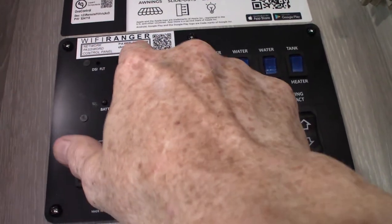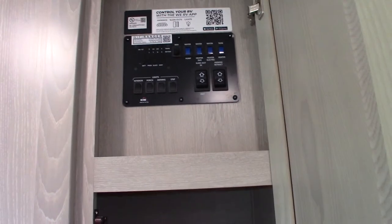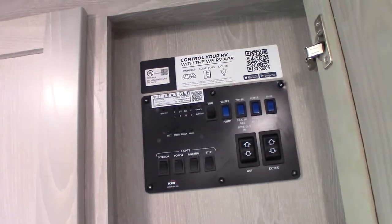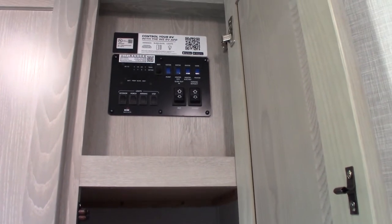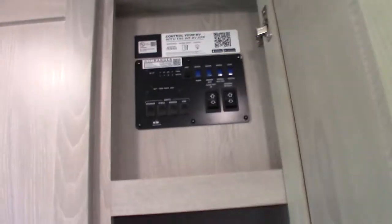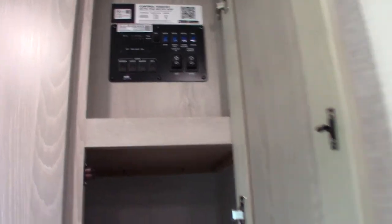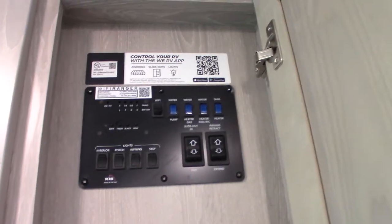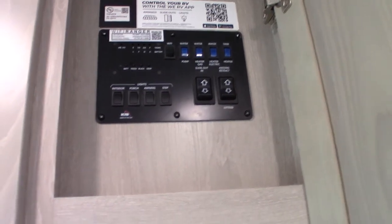The temporary password is something like 3620 — you'll put your own password in, something everybody in the family knows. When you get to a campground, go to that website, pick out the campground Wi-Fi, type in their password, and the Wi-Fi Ranger connects. Then all your devices automatically connect through the Wi-Fi Ranger. It has a built-in firewall and is a great signal booster. There's also a second function: you could get a SIM card for it and have cellular service through your carrier, but that's a paid monthly option. The Wi-Fi itself is free.